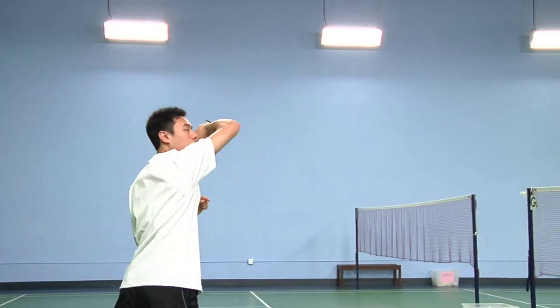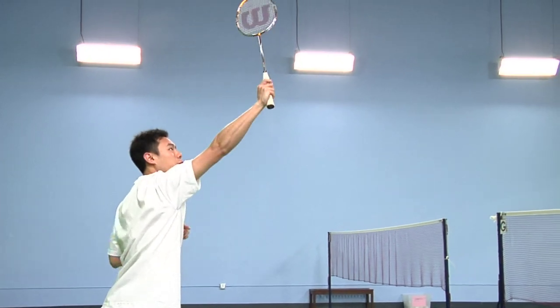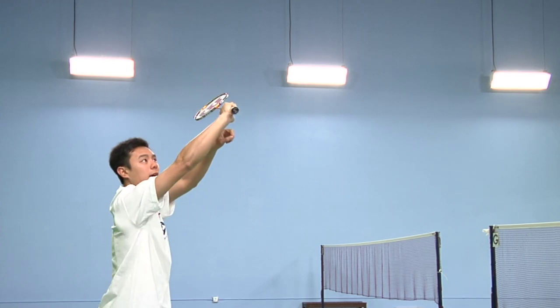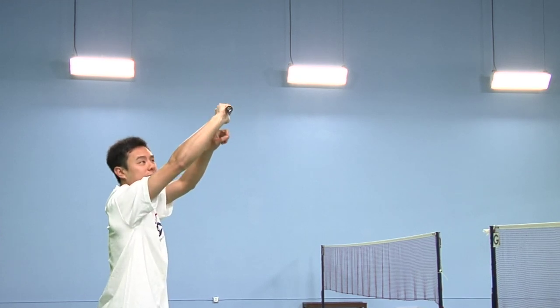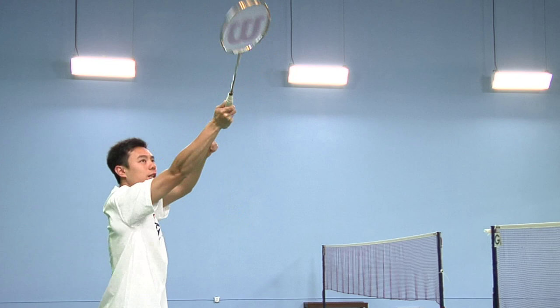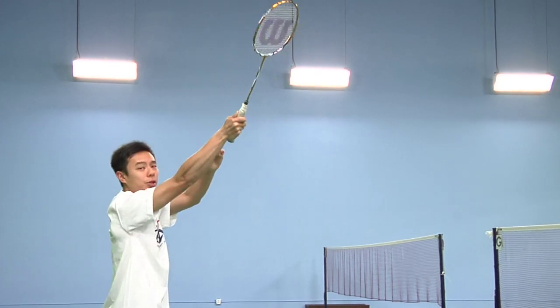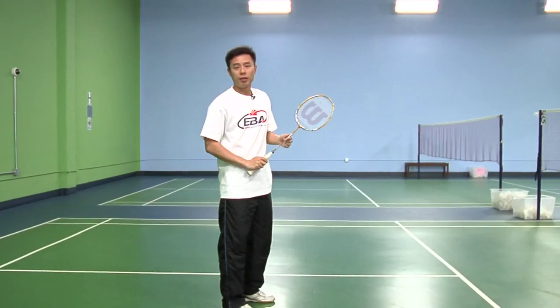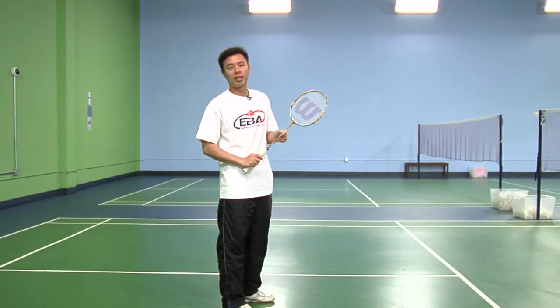From here, extend outwards with your arm first as you turn your body, and snap at the last second with your wrist — either straight or across, up to you. And as usual, follow through properly afterwards. This is the overhead backhand shot for beginners.